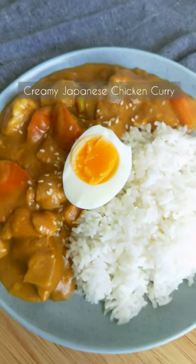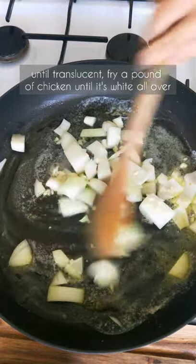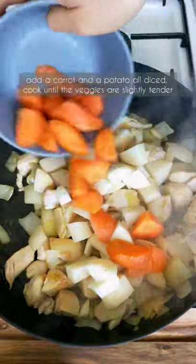Creamy Japanese chicken curry. Fry an onion and 2 cloves of garlic with some butter until translucent. Fry a pound of chicken until it's white all over. Add a carrot and a potato, all diced, and cook until the veggies are slightly tender.